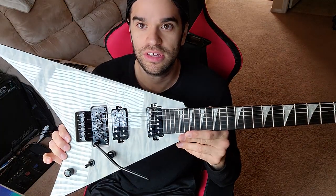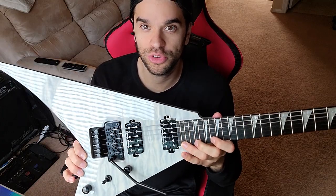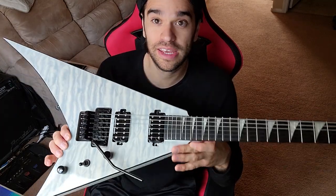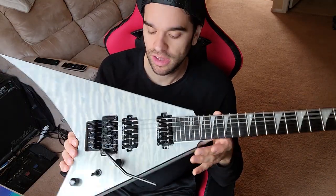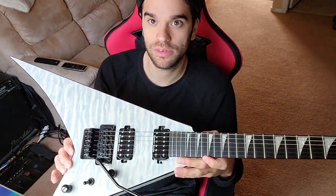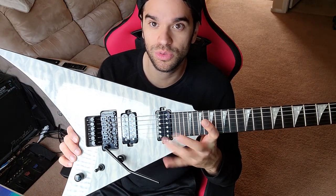The Seymour Duncans in this are actually pretty good. It's the first time I've played the Distortions — I'm usually playing EMGs — but I'm actually a fan of these, not bad. I'll probably still switch them out eventually, either Fishman or Energy or something like that. But these will do for a while.